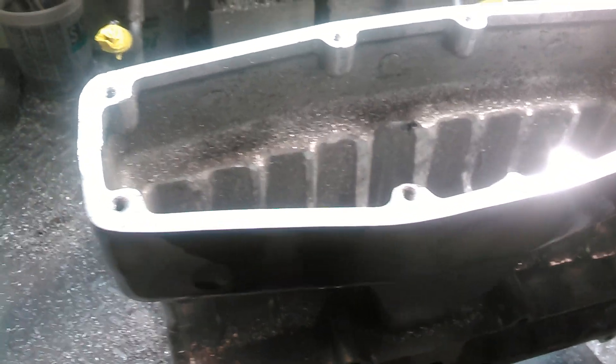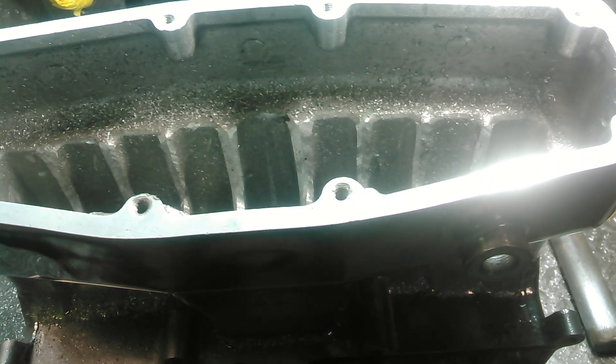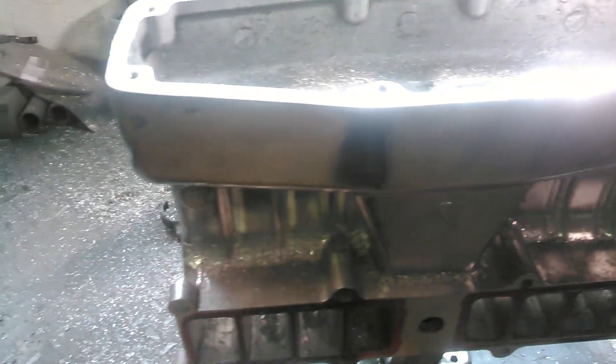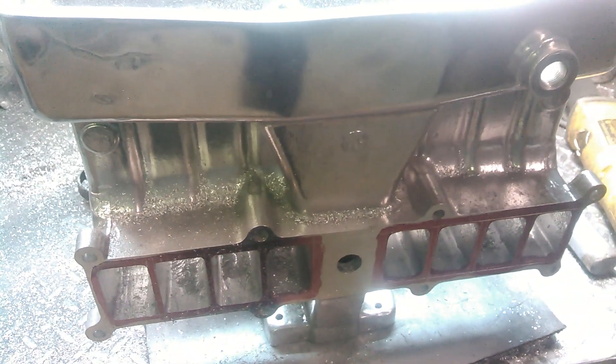I want to give you guys a little bit more information about some of these small block Ford EFI manifolds. This is a manifold that we have in the shop. We're doing a stage 3 port job. It's an Edelbrock upper. We did the lower already.